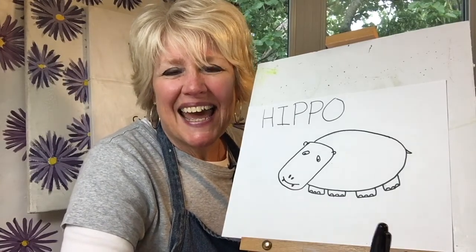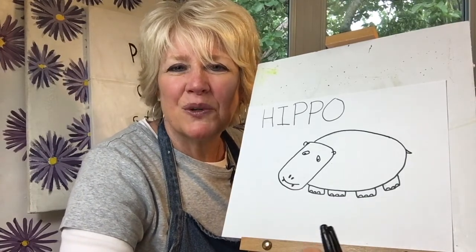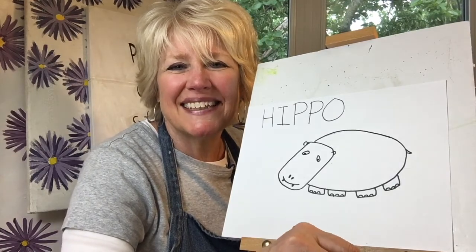Thanks a lot for drawing with me today! I hope I see you next time when we draw an animal that begins with the letter I. If you enjoyed the content of this video, please don't forget to hit the subscribe button — thank you!